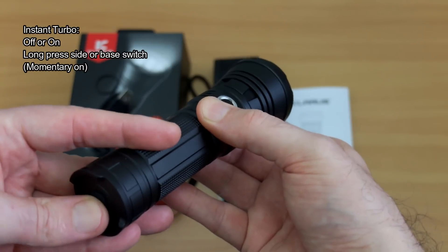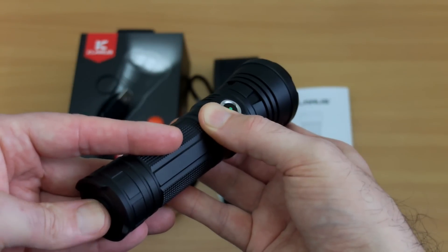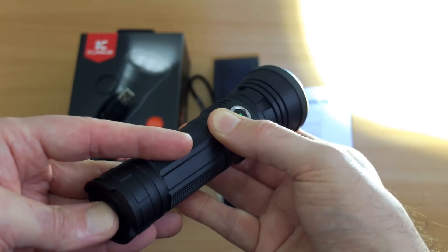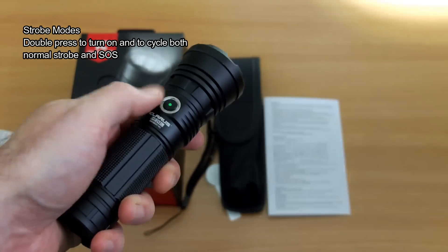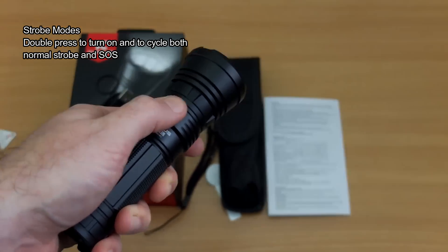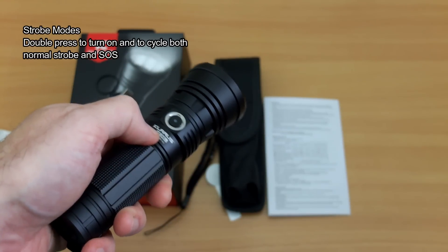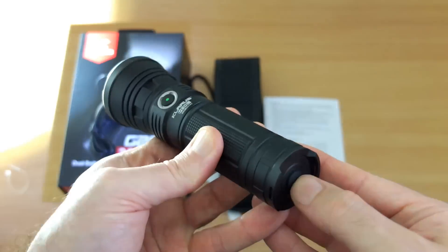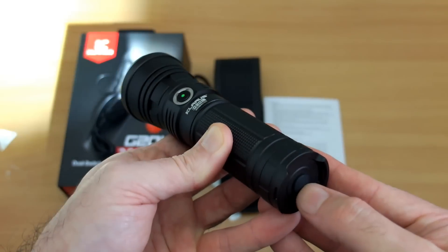For instant turbo, long press either the side switch or the tail switch. So you have instant access to turbo and instant access to the lowest output, as well as mode memory. For strobe mode, simply double press either button to enter strobe mode, then double press again to cycle through the two strobe modes included.